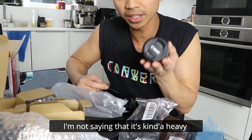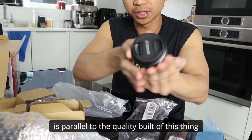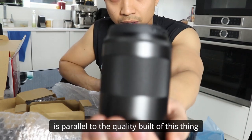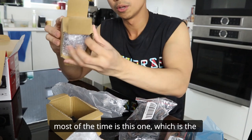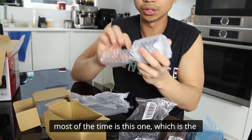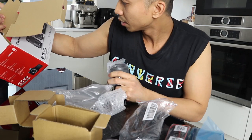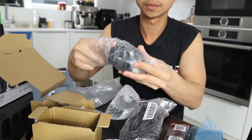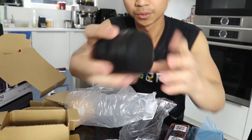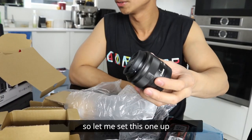I'm not saying that it's kind of heavy, but the heaviness is parallel to the quality build of this thing, if you get what I mean. And the lens that I'll be using most of the time is this one, which is the 15 to 45 millimeters. So it's very small. Let me set this one up.